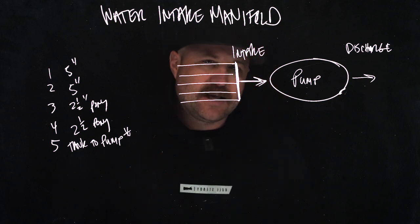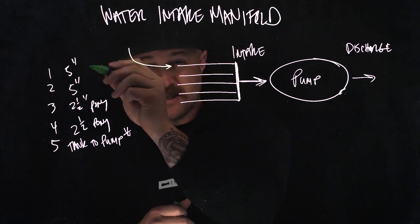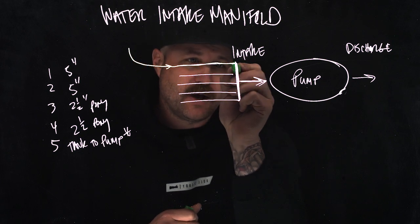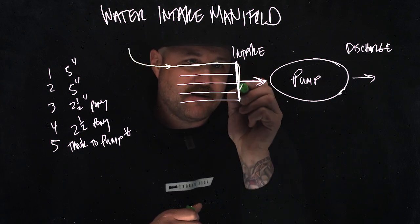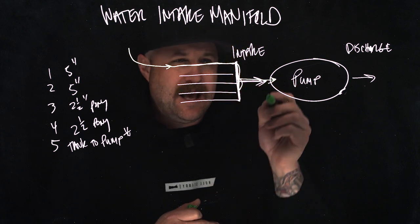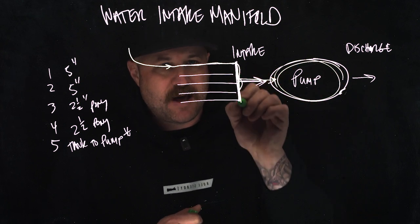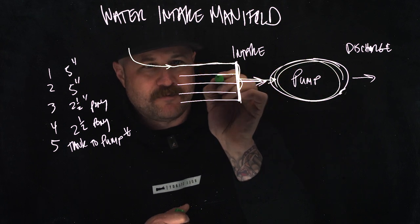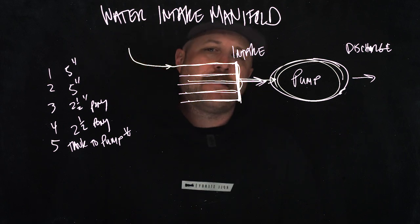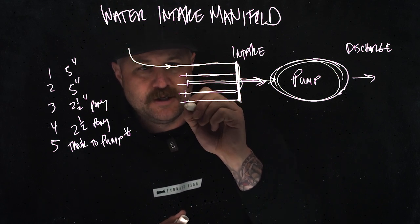It's important to understand this because, let's say we bring in a five-inch supply line and hook up to this five-inch intake. As we open up that valve, water is going to flow in, it's going to fill this manifold, and it's going to send water to the pump. Any water that's not being utilized by our pump is going to fill this manifold, and water is going to flow back down these pipes. The only thing stopping that from flowing back out are those valves in the closed position.